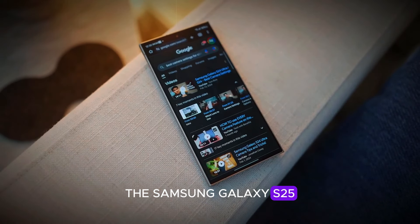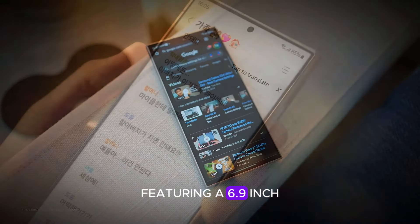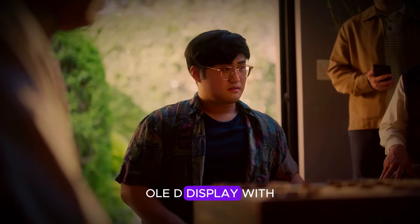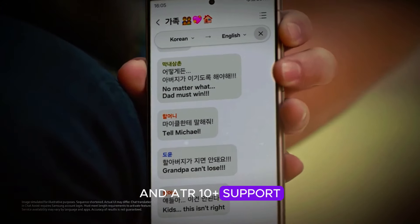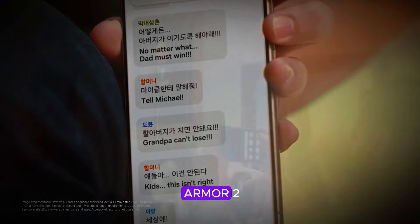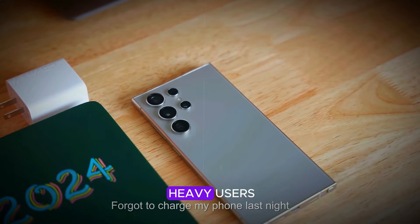The Samsung Galaxy S25 Ultra is the most advanced model, featuring a 6.9-inch dynamic AMOLED display with a 120Hz refresh rate and HDR10 Plus support, protected by Gorilla Glass Armor 2. It has a quad rear camera setup, which might include an under-panel selfie camera, and a 5,000 mAh battery with 45W fast charging. This model offers up to 1TB of storage, making it ideal for heavy users.